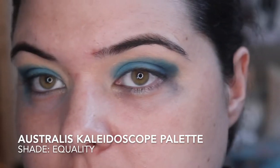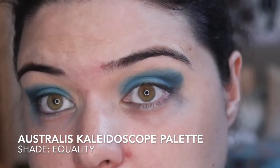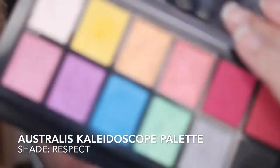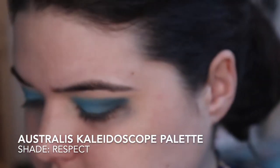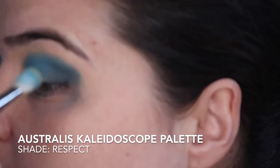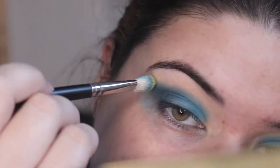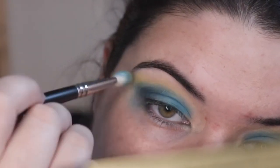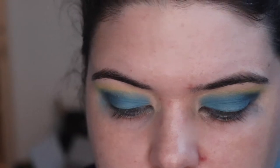I'm really impressed with this eyeshadow. I'm gonna dip in a little bit with this yellow up here, which should be Respect. I'm just gonna give us a little yellow on the outer. And then I'm gonna go back in with the blue.